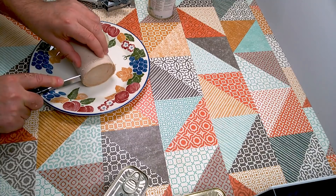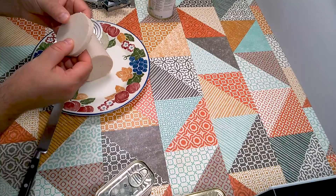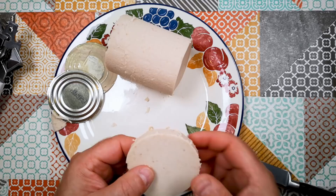Let's see how easy it is to cut a slice of this. The texture is kind of rubbery and uniform — like luncheon meat, which is really surprising to me. I suppose I should probably open a tin of this to compare, but I really don't want to waste anything here, so I think we'll just compare from memory.